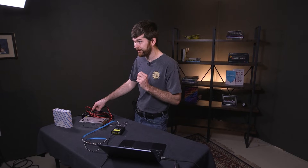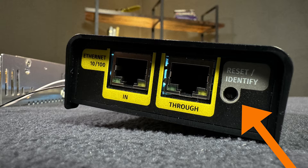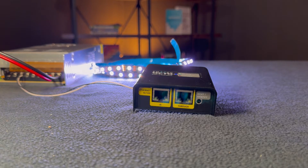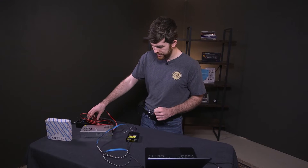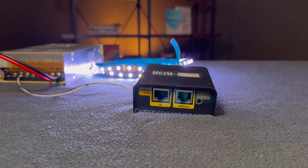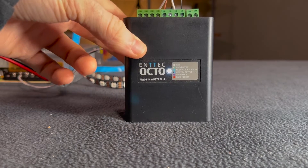If you're setting up an existing Octo on a new network and don't know the IP address, reset the Octo to factory settings. Unplug it from power, and on the bottom there is a button that says reset/identify. Hold it down and turn the power on — the light will be red. Let go and let it sit, then turn the power off and back on. Now go through the same steps as before to get your device connected to your computer's network adapter, changing the IP address to match the default IP address on the box.